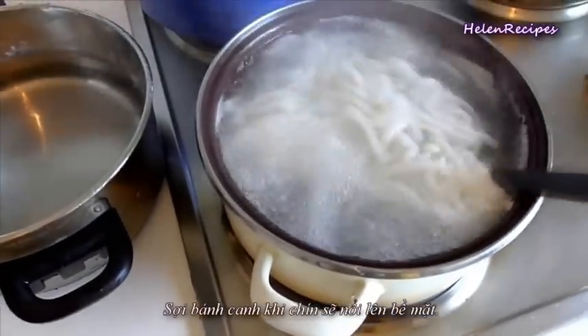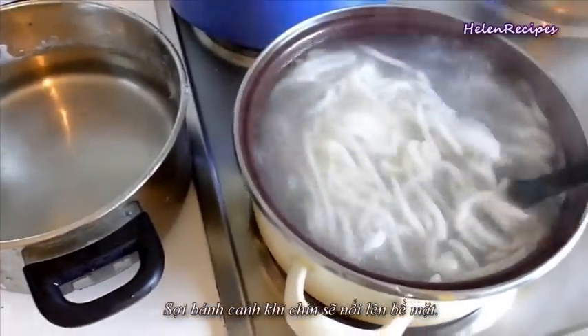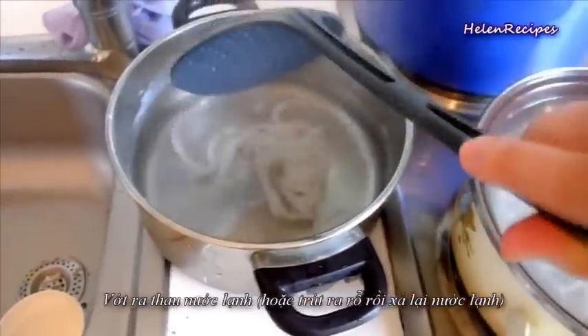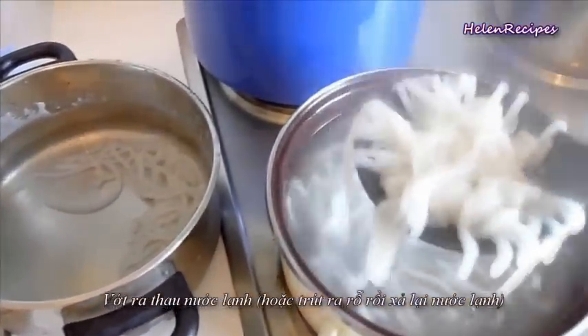The noodle is cooked when it floats to the surface. Then transfer to a bowl of cold water and drain. If you want, you can also skip this step and press the noodle directly into the soup pot later.